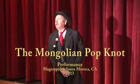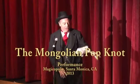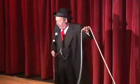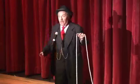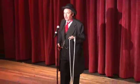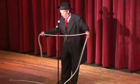First, I'll do the trick, and then I'll show you step by step how it's done. At one time or another, you've probably seen a magician take a piece of rope and cut it and put it back together again. I'm going to do the same thing, but I'm going to tell you step by step how it's done.